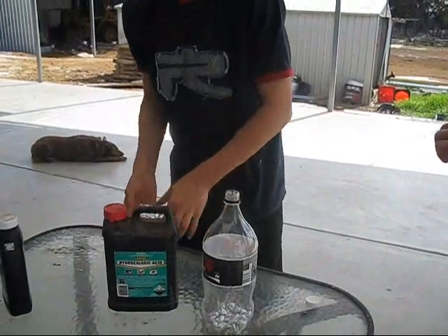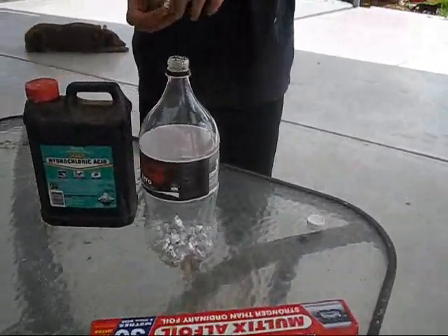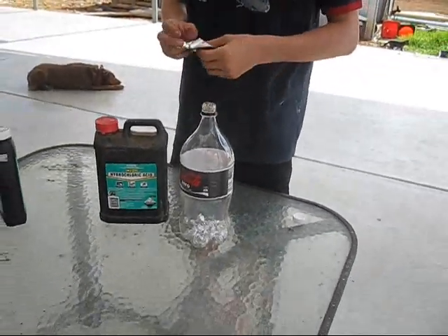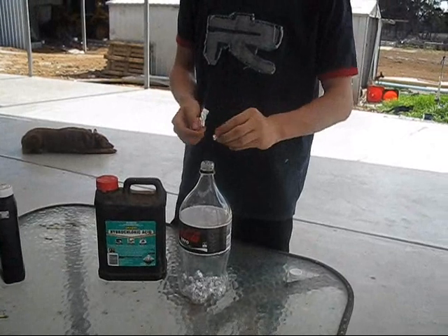Should almost be done — a few more balls. In a 1.2 litre bottle we put about 6 balls and it took maybe 3 minutes to explode.